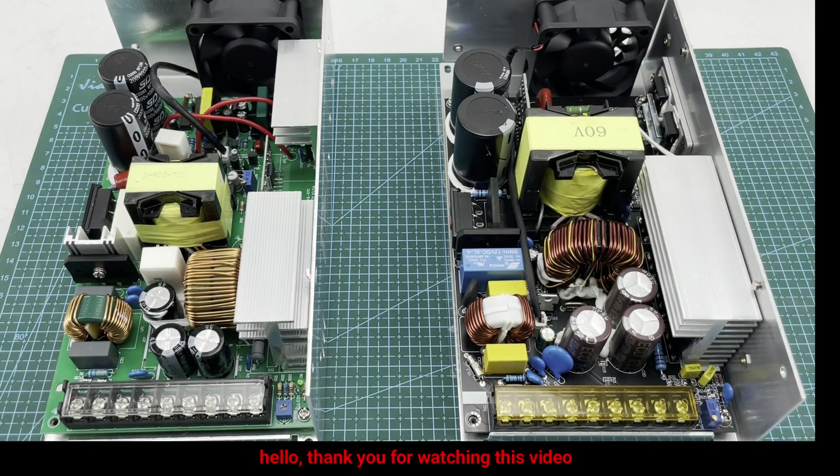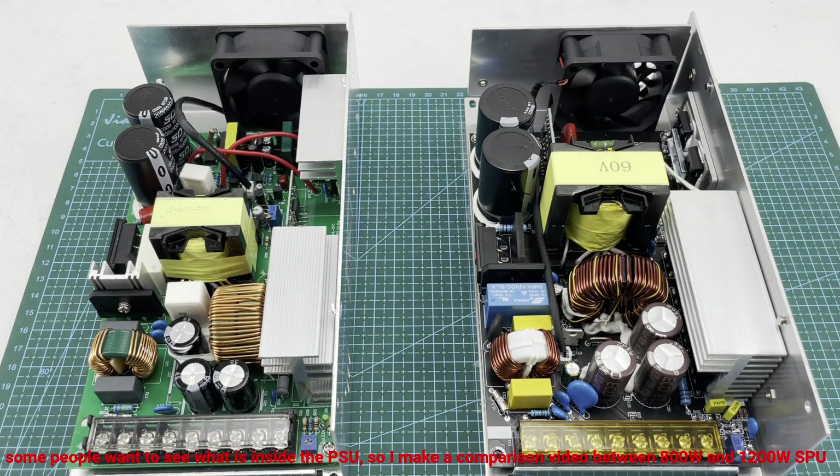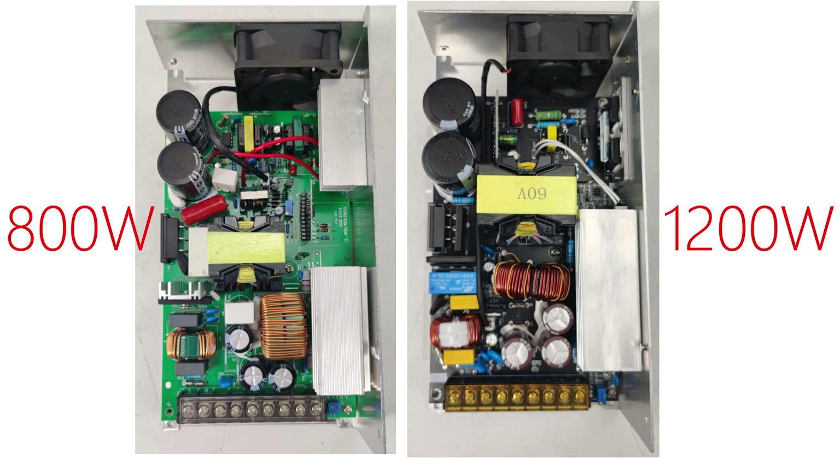Hello everyone, thank you for watching this video. Last time I introduced the 1200 watt switching power supply, and some people want to see what is inside the PSU. So we do a comparison video about the 800 watt PSU and the 1200 watt PSU. The difference between the 1000 watt and 1200 watt PSU is not that big, so I use the 800 watt PSU as the comparison unit.